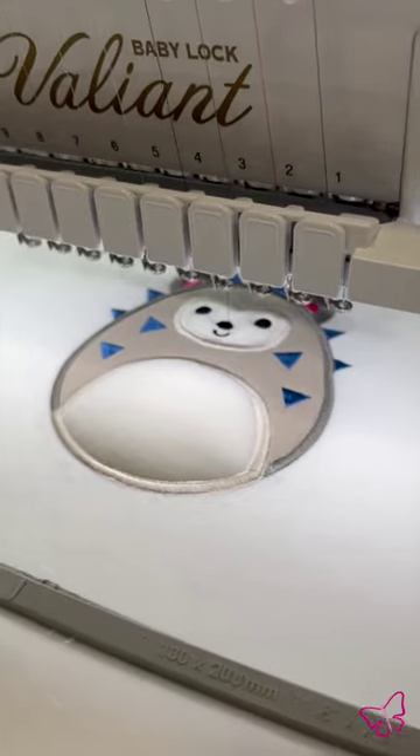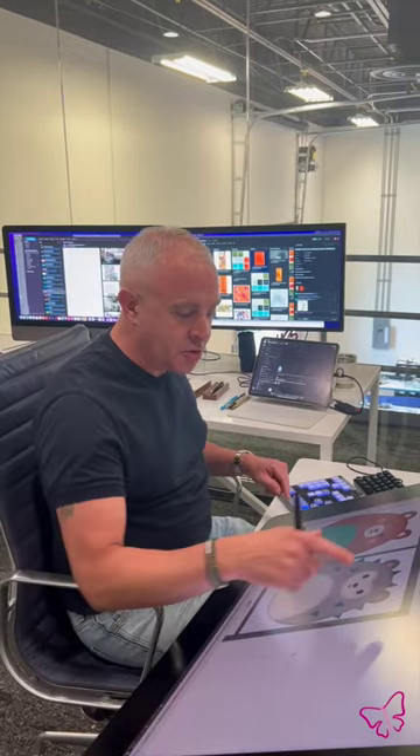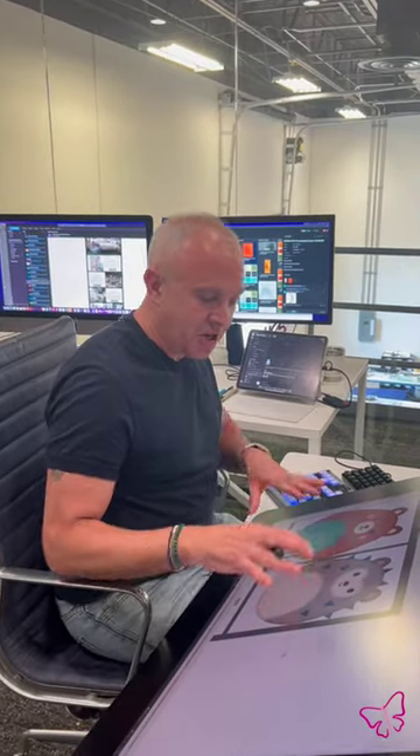My daughter suggested I should do one of the animals, so this is a collection with a lot of these coming out later this year. I wanted to do this guy and he's really fun. This is the hedgehog.